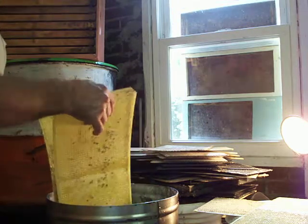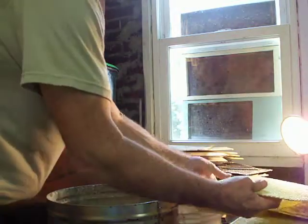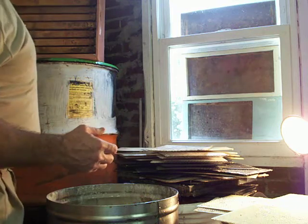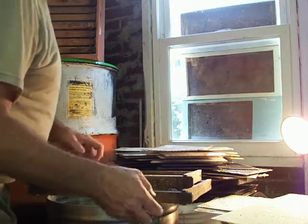I can use a lot of my old or darker wax that isn't good enough for candles. I also like to insert the foundation into the frames as quickly as possible while they're nice and soft.